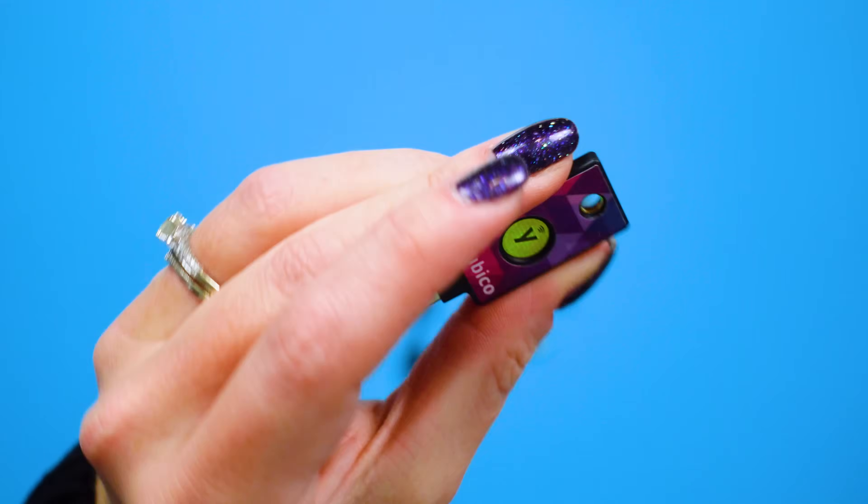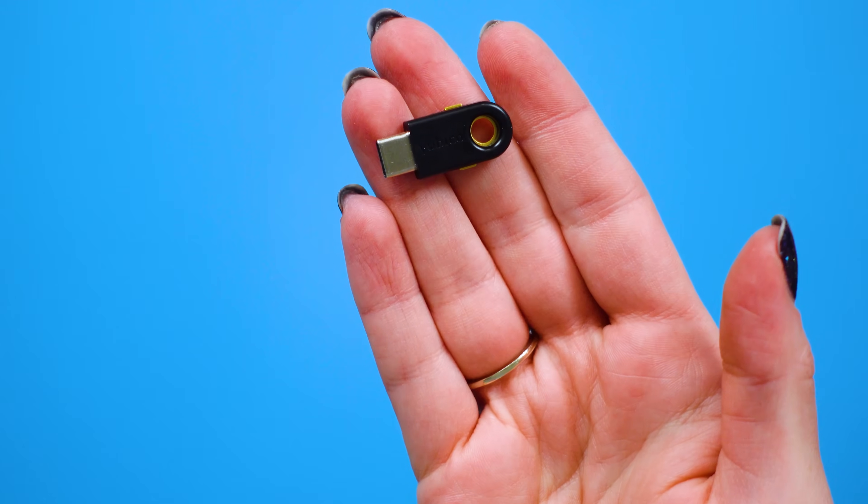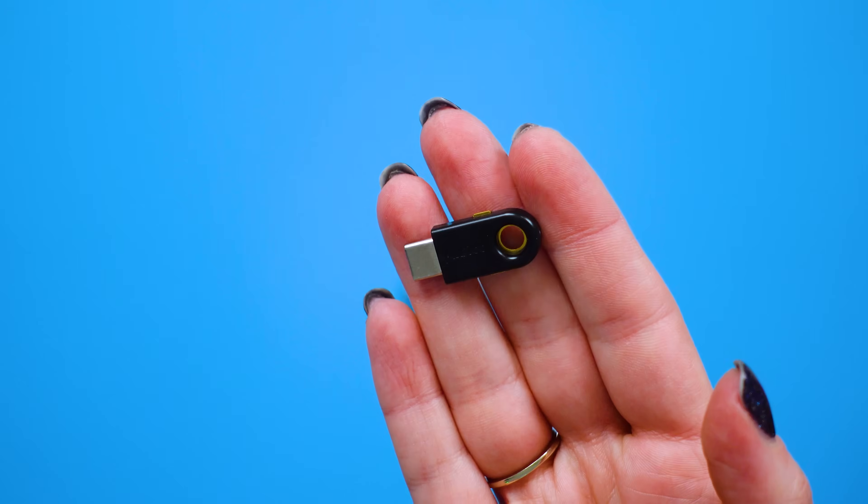You might get stuck on that screen that asks you to insert the key. But if you have a spare key set up for that online account, you could just grab the spare key and plug that one in instead. If you lose the YubiKey you use most often — your primary key — you could use the second YubiKey, your spare key, to log into your accounts.